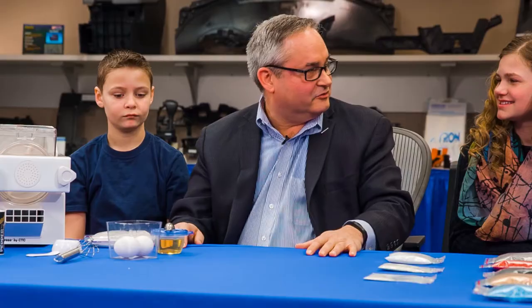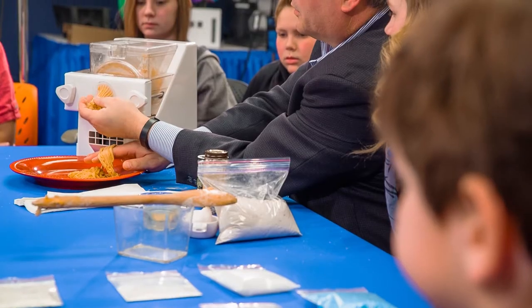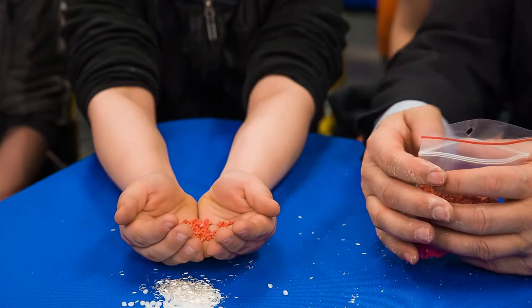Welcome to Asahi Kase Plastics. Today I'd like to show you how we make our plastics here at Asahi. I'm going to show you how making pasta is very similar to what we do when we make our plastics.